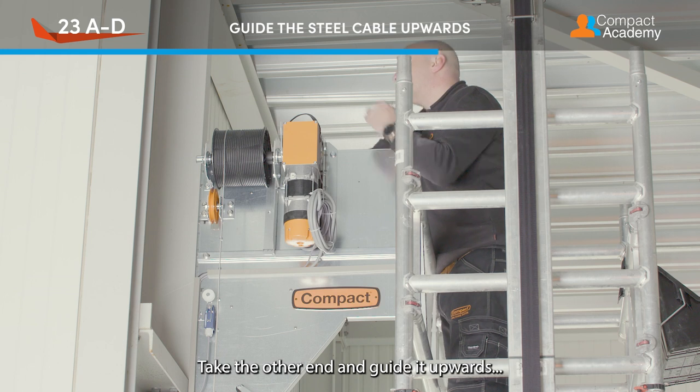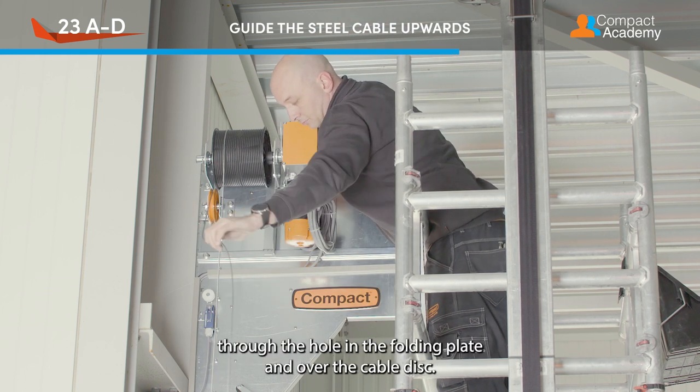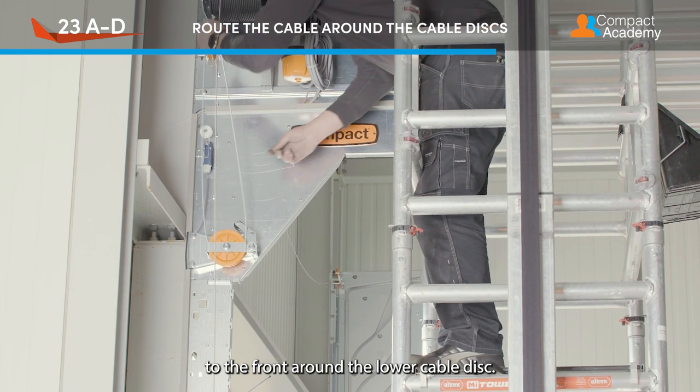Take the other end and guide it upwards through the hole in the folding plate and over the cable disc. Next, the cable must be routed from the back to the front, around the lower cable disc.